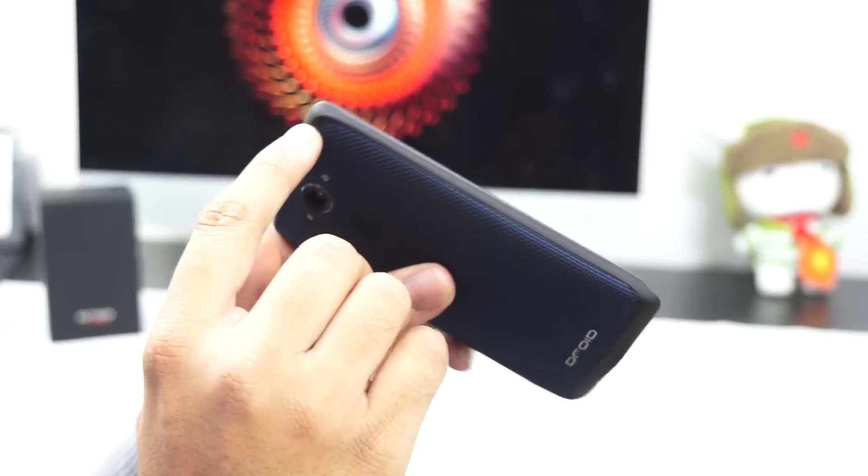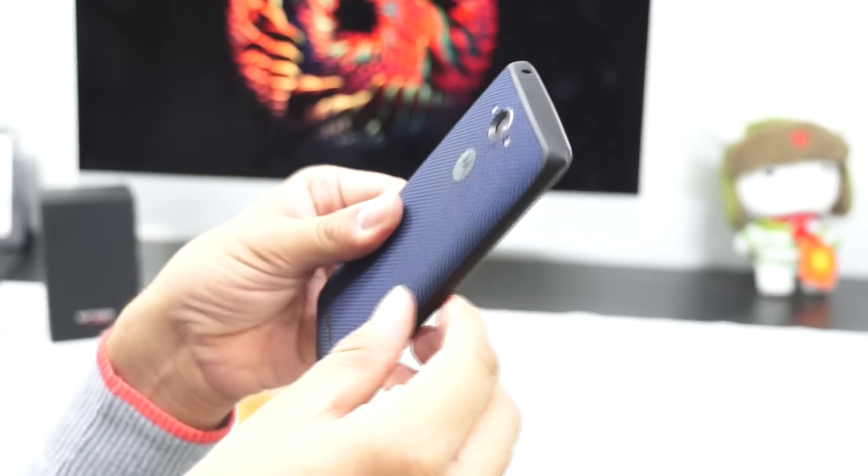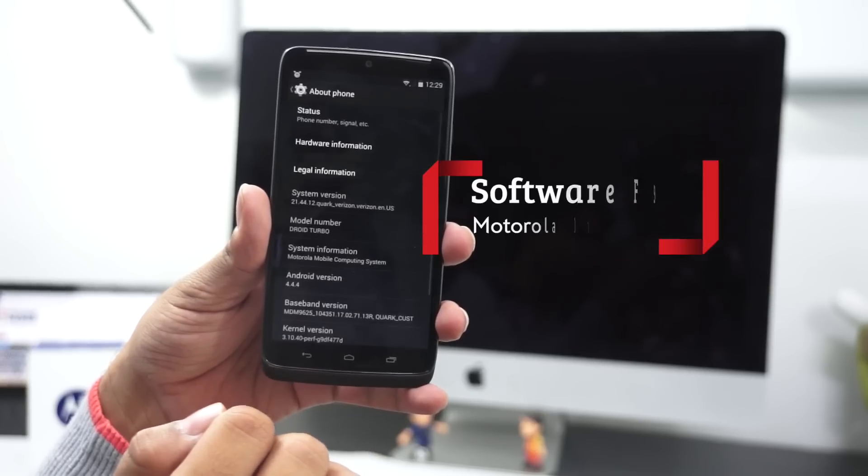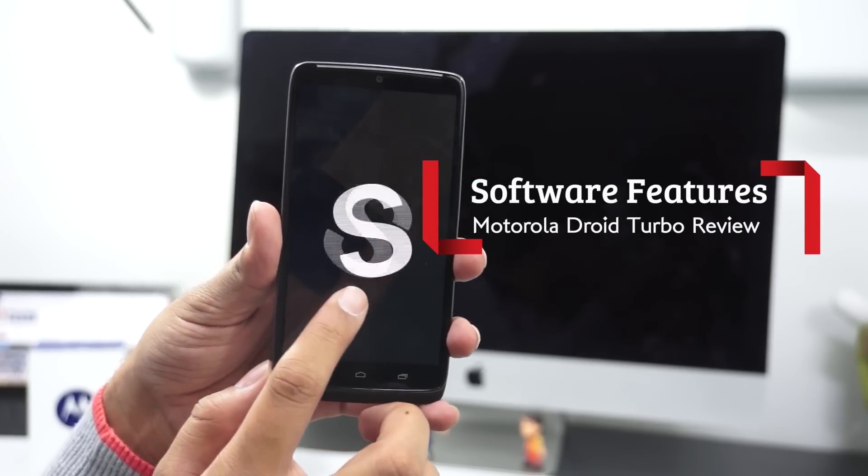The SIM card slot on this one is hidden behind the volume keys, which is again a unique feature. The device has many smooth edges, which is a plus considering you wouldn't likely drop it easily when using it as your daily driver.